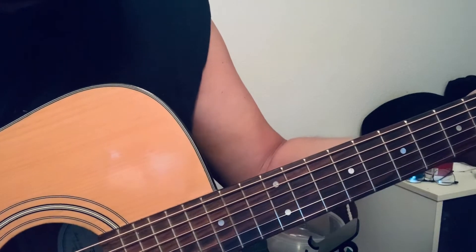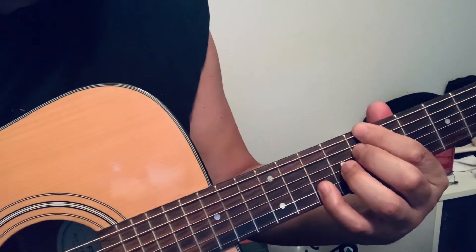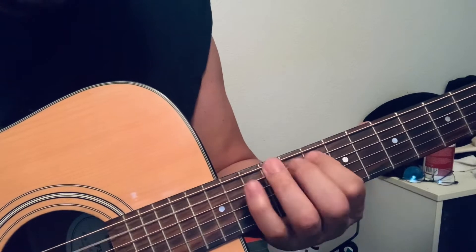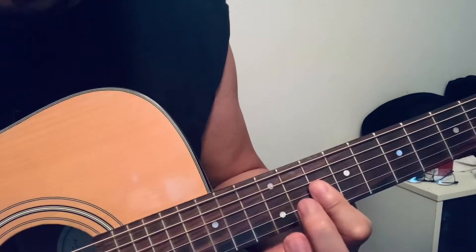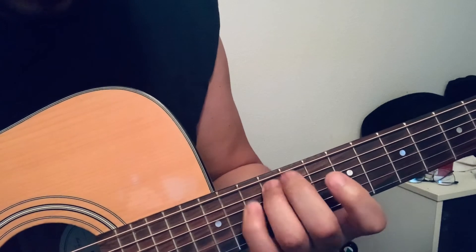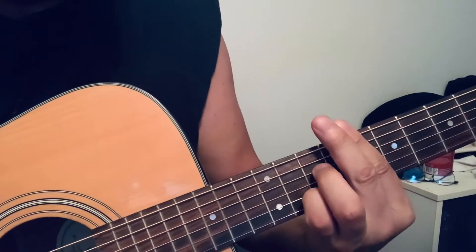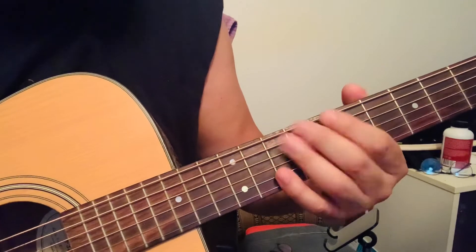Here's a jazz blues line you can play over C9 or C13. So it starts out like this — like jazz blues. Do it again. Here's another jazz blues line over C13.